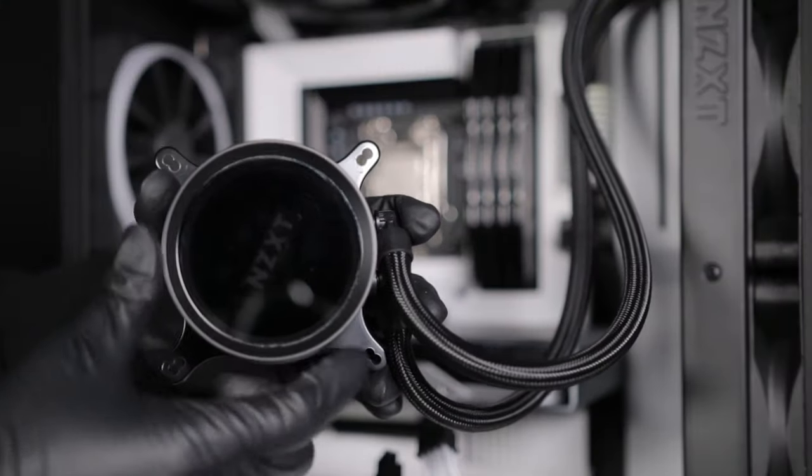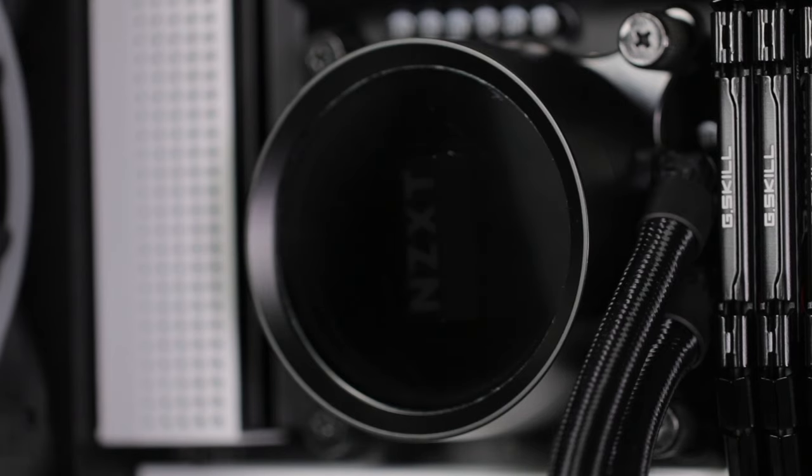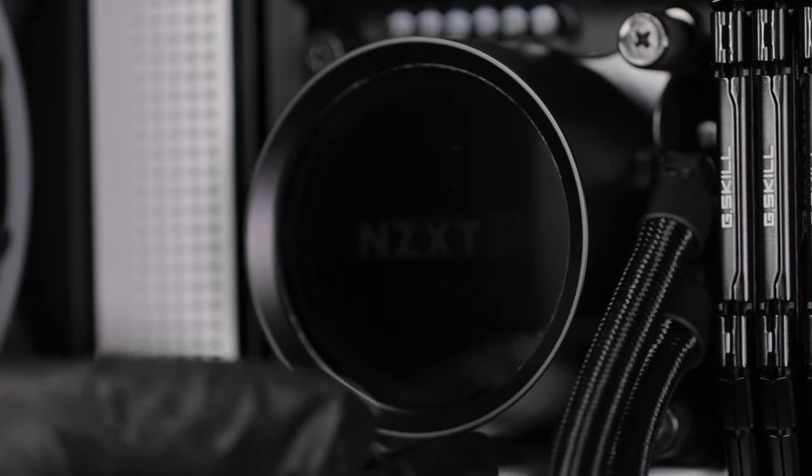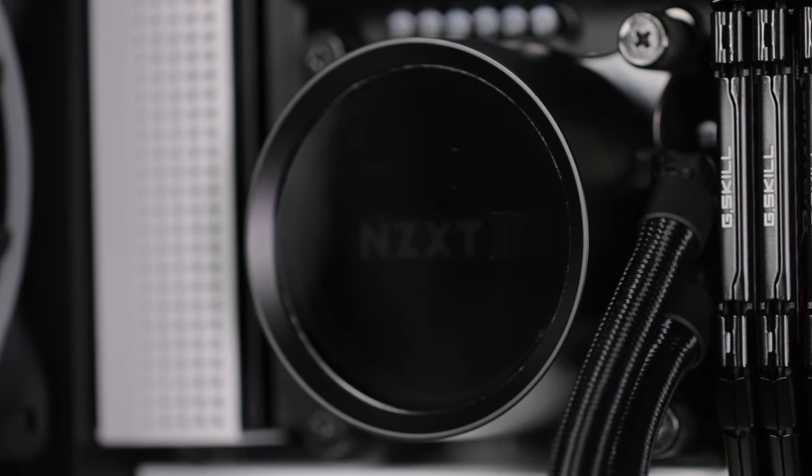The logo orientation of the Kraken X can be adjusted using the rotatable cap. The pump cap has a rotatable upper section with 12 locking points. Depending on your motherboard, you can orient the pump to fit your needs.